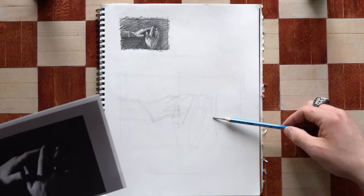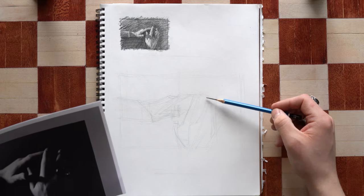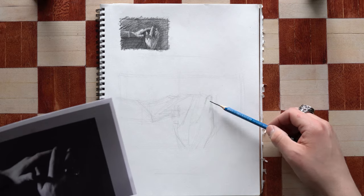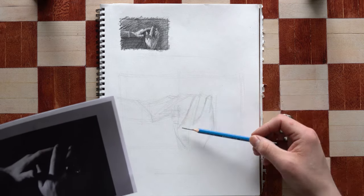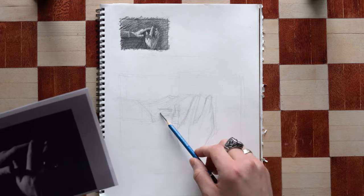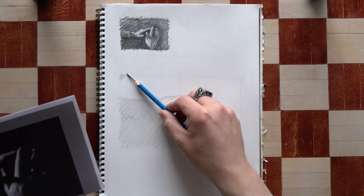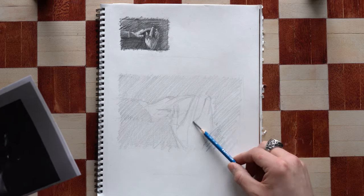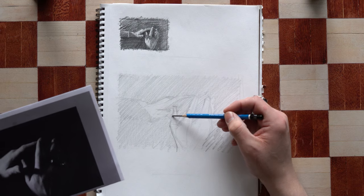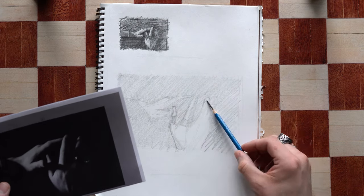Now that I have my notional space box, I begin to block in the basic forms of the hands. Here I'm using both my thumbnail and the reference image to measure the most basic forms. I'm looking for the lightest shapes and the darkest shapes and blocking those in first.